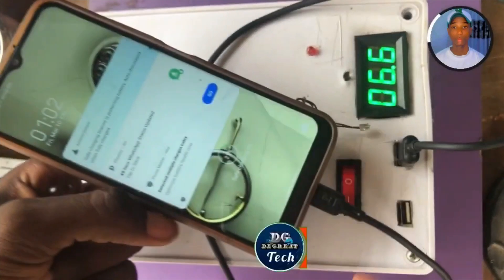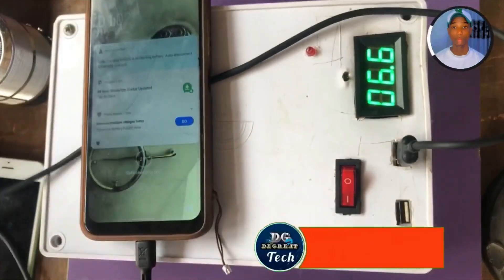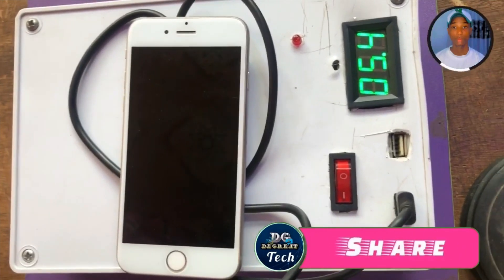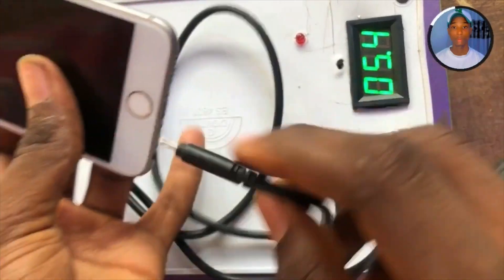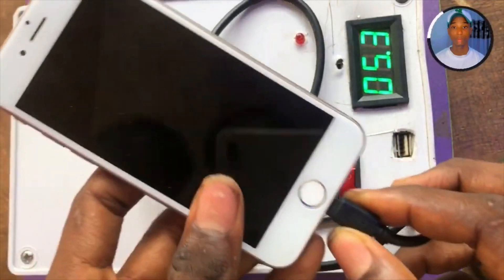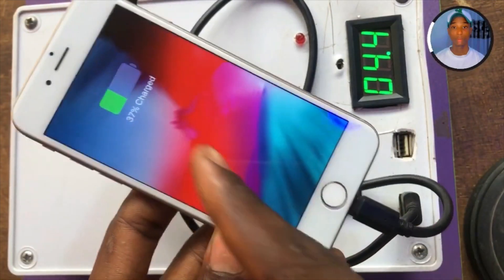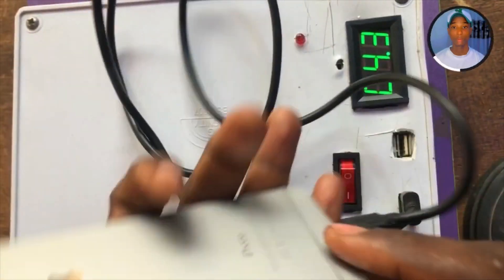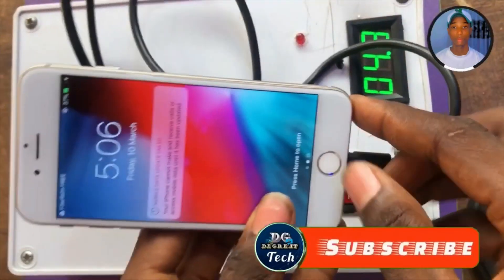I'm going to also test it using an iPhone. Let me check if it's going to work. As you can see, it's working properly and efficiently.